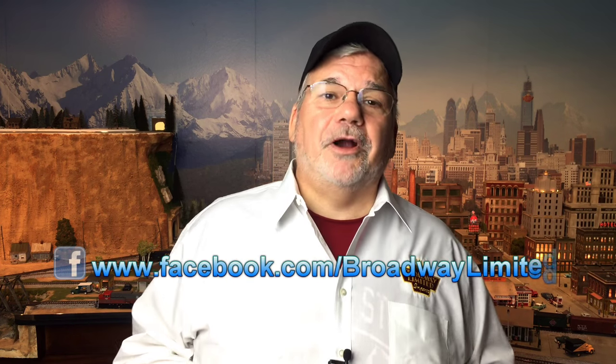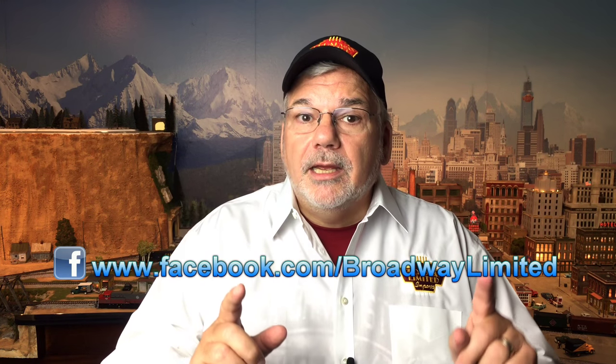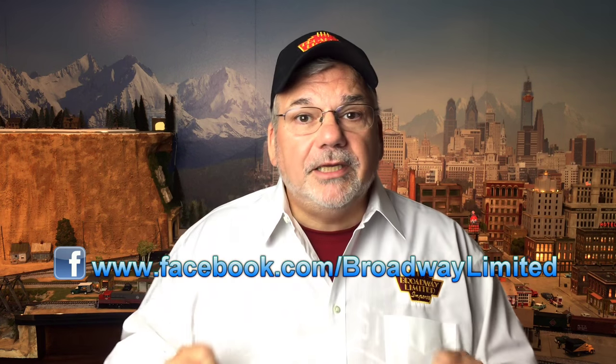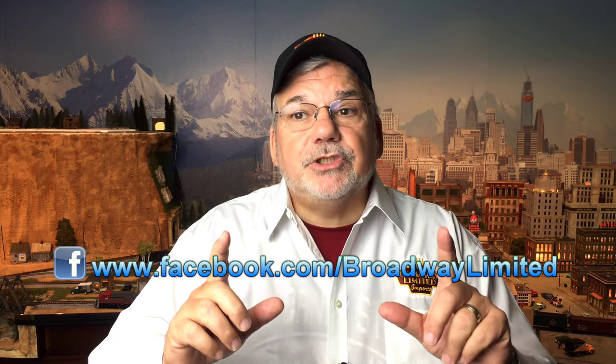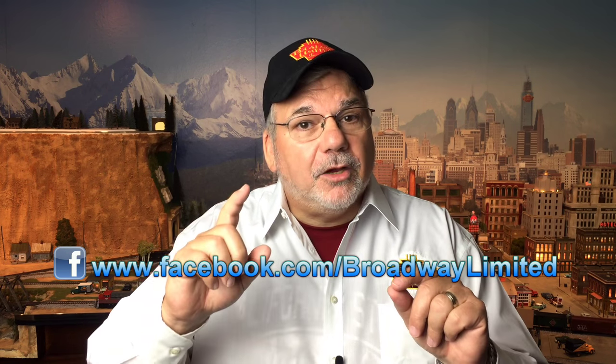Hats off to James Kelly of Kokomo, Indiana, as the winner of the $5,000 Broadway sweepstakes — thank you all for participating. Please go to the Broadway Facebook page, find the congratulatory James Kelly post, and suggest to James what you would select and why. For the next video, we're going to pick one of those comments, and that person will win a complete rolling thunder system, which consists of a subwoofer and a receiver.